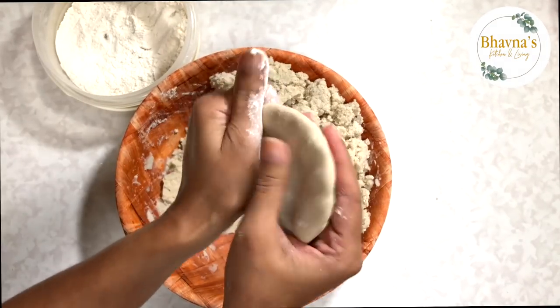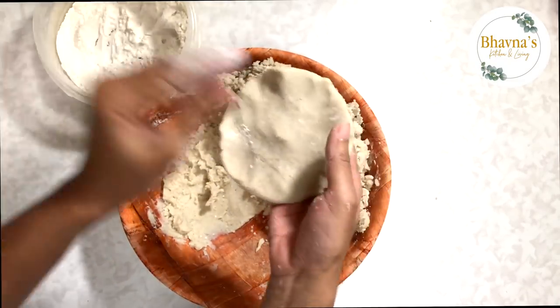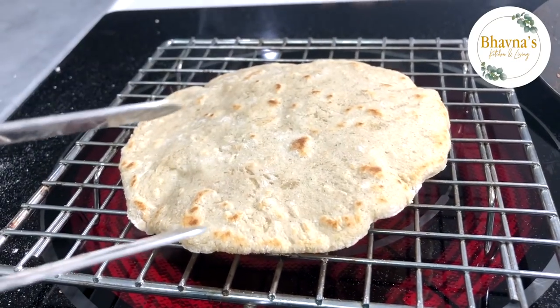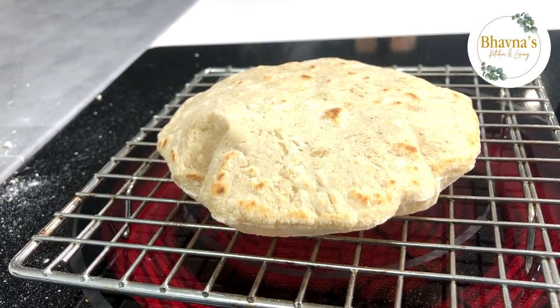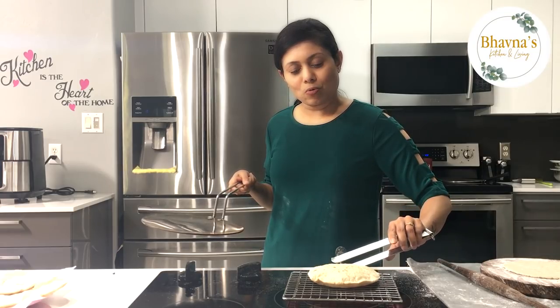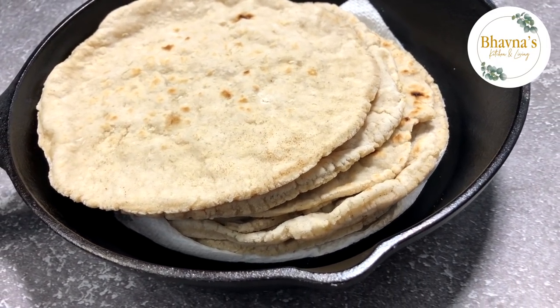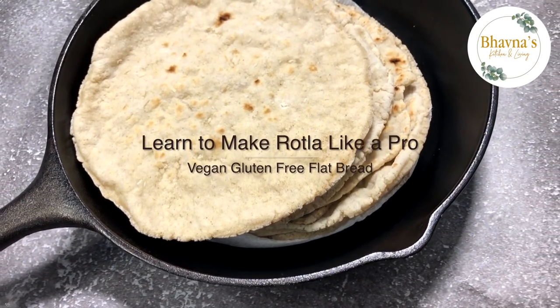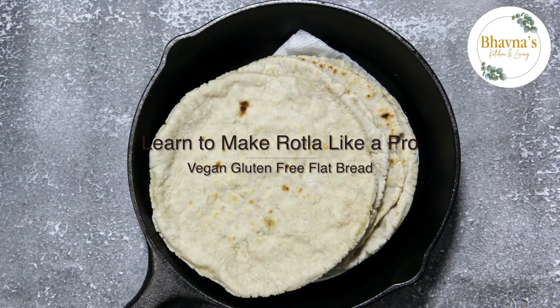Sculpting rotla is an art. Think of it as sculpting play-doh and you will love to prepare rotla.